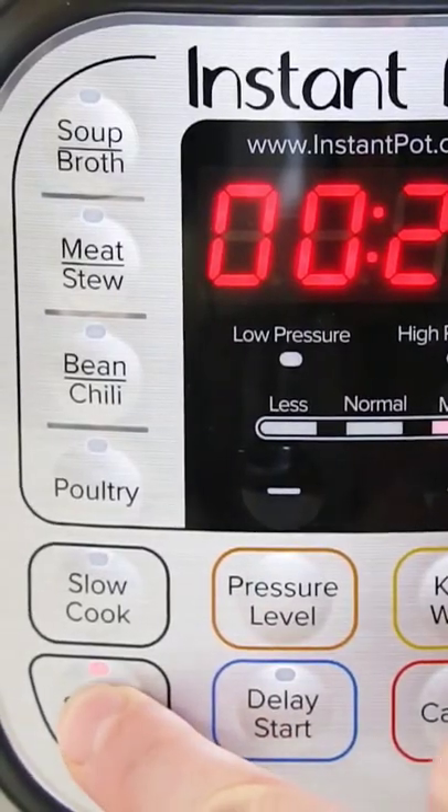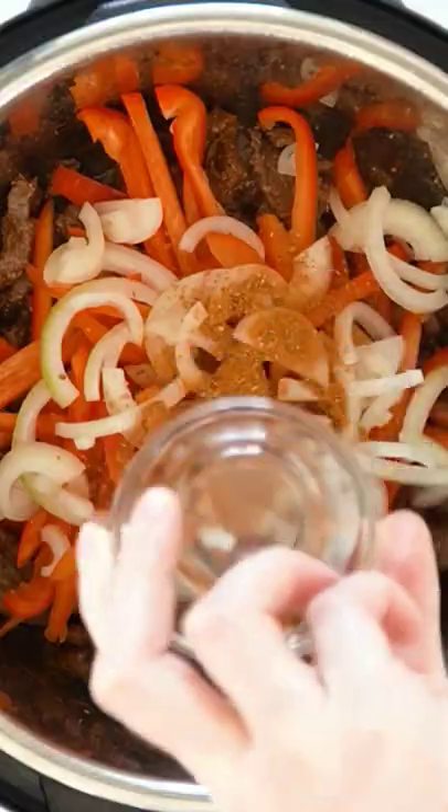We often think of fajitas as something you cook in a pan, but did you know you can actually cook these in the Instant Pot? It's so easy and it's a little bit less work than watching it over the stove.